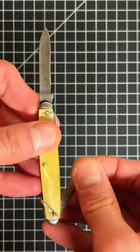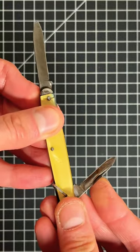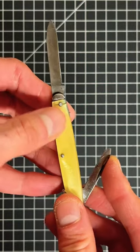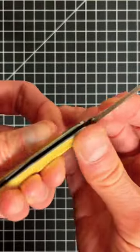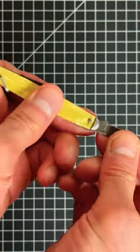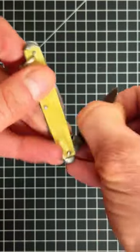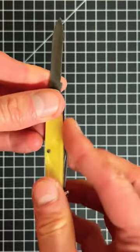One thing that I super don't like is that it automatically closes once you get to a certain angle and it can easily chop your finger. Let me show you — specifically this one right here and it jumps right in. It also lacks a lock.